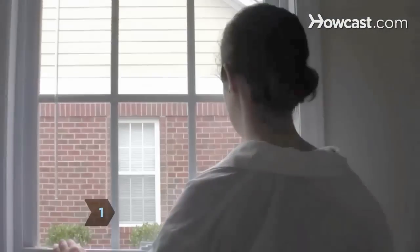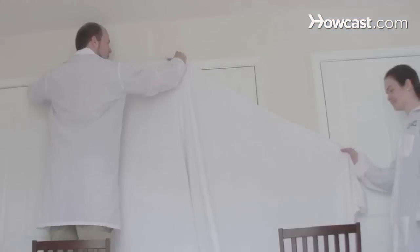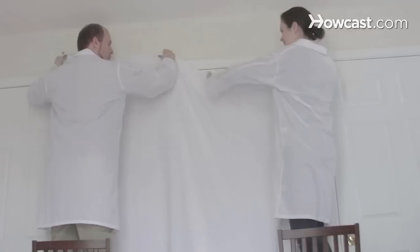Step 1. Find a room that has a window with a decent view. Look for a blank wall opposite the window, since that's where the picture will be projected. If it's not blank, hang a white sheet on the wall.